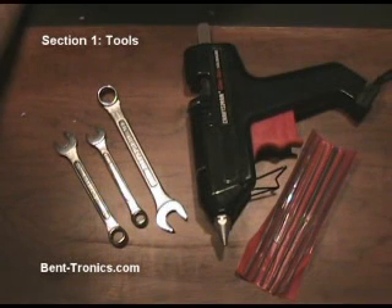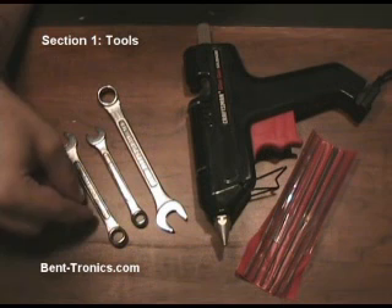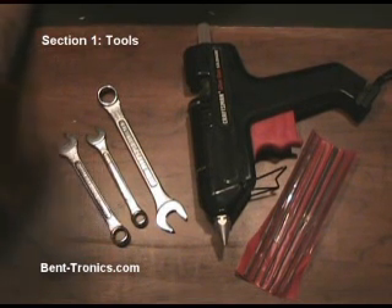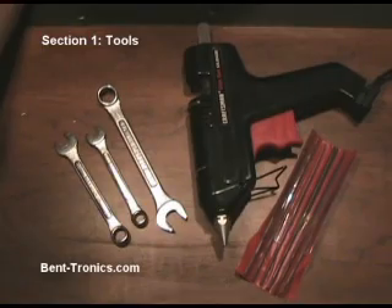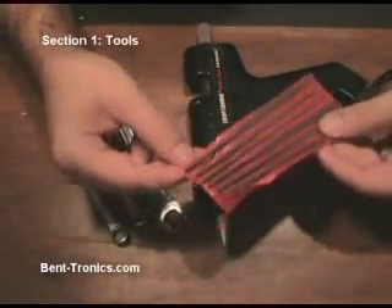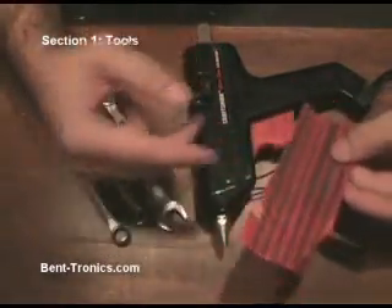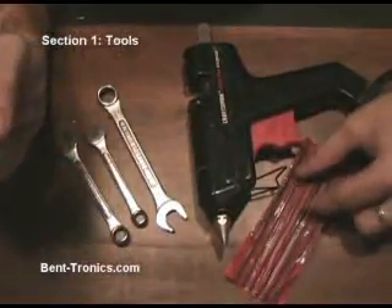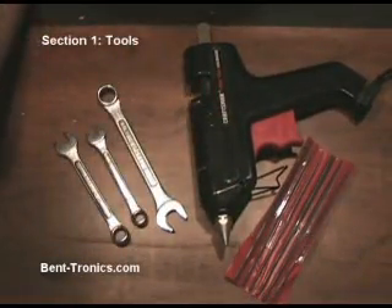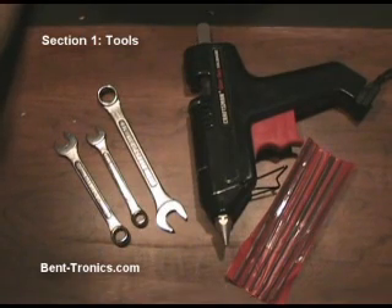A couple of things that aren't necessarily requirements but that I find useful: a few crescent wrenches, which I can use to tighten up the nuts on toggle switches and potentiometers once I'm mounting them; a set of needle files or jeweler's files to get into tight spots after cutting or drilling and needing to file down plastic or metal pieces; and a hot glue gun, which is kind of an all-around fix-it-all — we'll get into some of the uses of that later on.